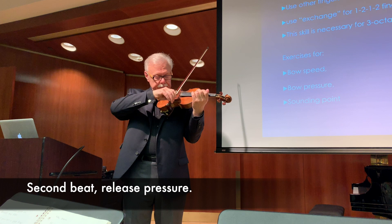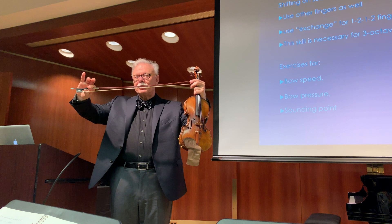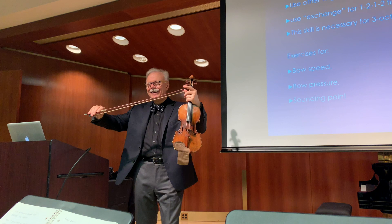Then the pressure leaves. The pressure is applied with the index finger against the thumb. I believe that this is really the only pressure you can put on the string — it's the lever between the thumb and the index finger. The idea that you use your arm weight is nice because it makes people relax, but physically it's not true.